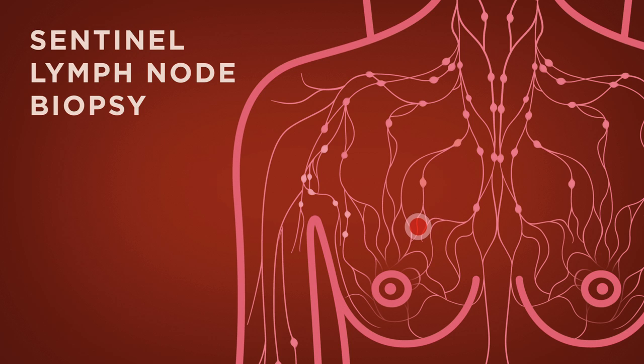First, the surgeon will want to identify the sentinel lymph node — the lymph node or nodes closest to the tumor. To be able to identify the sentinel lymph node, the surgeon will inject dye or radioactive substances into the tissue near the tumor. The lymph nodes that are the most susceptible to the cancer spread will be marked by the dye or radioactive substance.